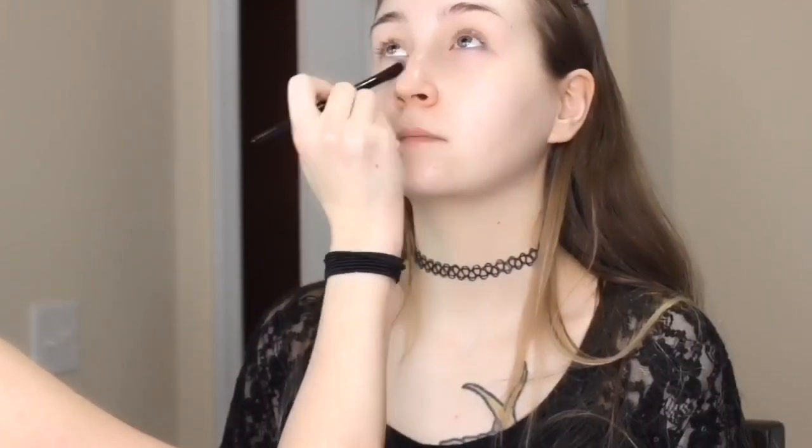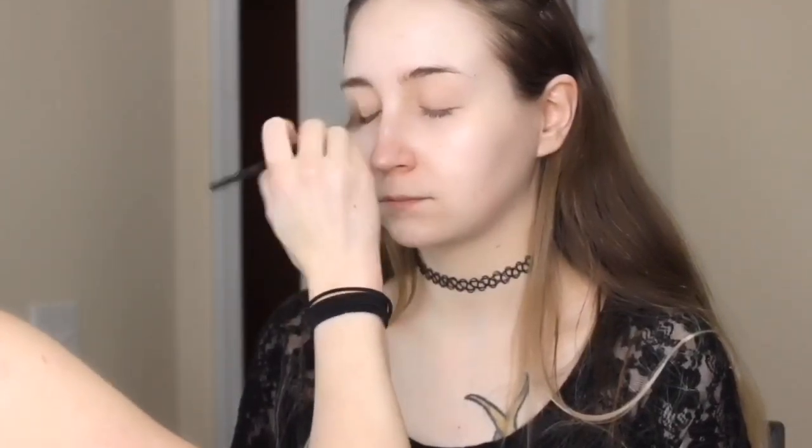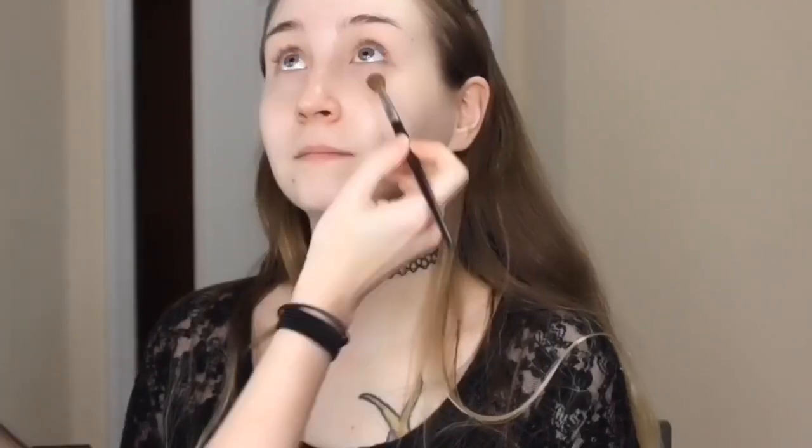Today we're doing Hufflepuff. Right now you see me prepping her eyes using the Hard Candy eyeshadow primer, putting that on her eyelids. I'm using an ELF concealer brush to get this primer underneath her bottom lash line because we will be putting products there too. Then I'm going in with a neutral eyeshadow to set all of that eyeshadow primer so that I don't skip lines later.